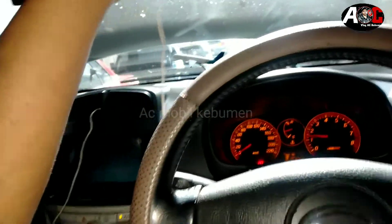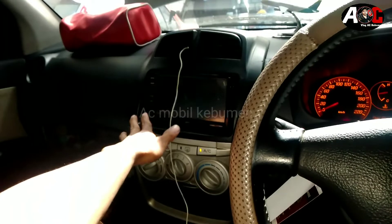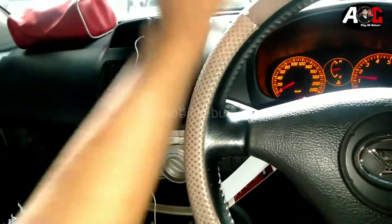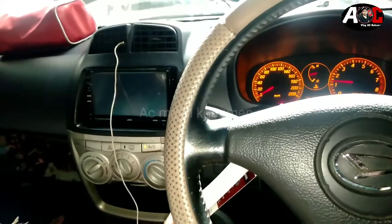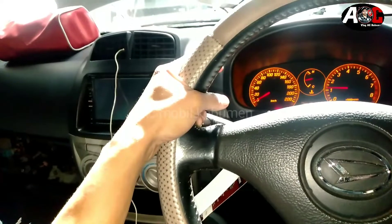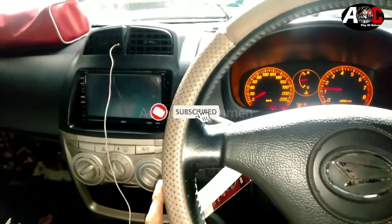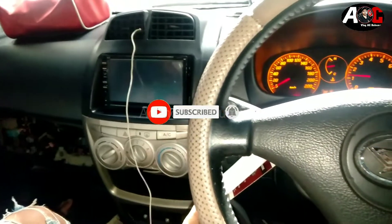Berarti ketika kita penggantian kompresor custom sama kondensor custom, kemarin tadi kita buka evaporator, kita flushing, alhamdulillah berhasil. Berarti dinginnya memuaskan. Nanti kita akan beres-beres finishing, setelah itu selesai. Mungkin cukup sekian video kali ini. Bagi Anda yang baru bergabung bisa tekan tombol like sama tekan tombol subscribe. Oke cukup sekian video kali ini, ada kurang lebih mohon maaf. Wassalamualaikum warahmatullahi wabarakatuh.